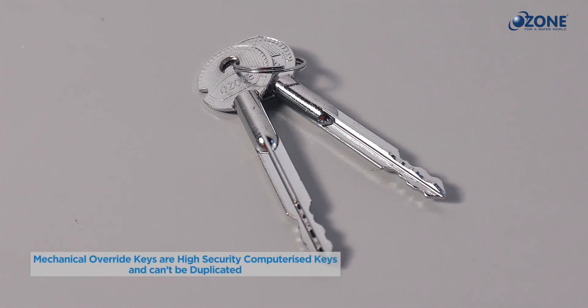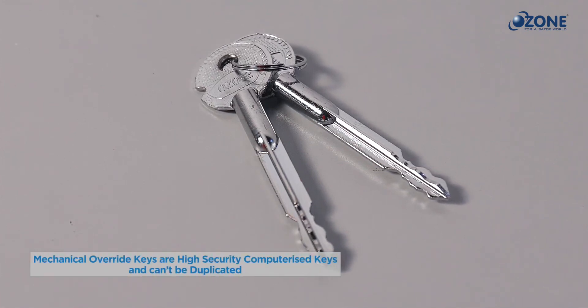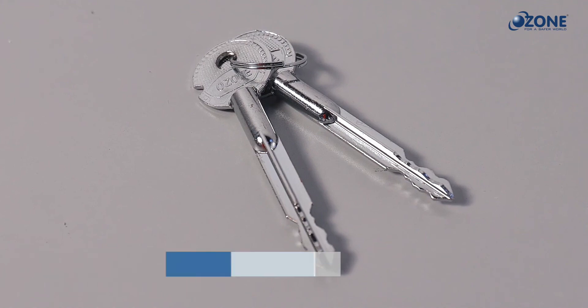Mechanical override keys are high-security computerized 4-bit keys which cannot be duplicated.